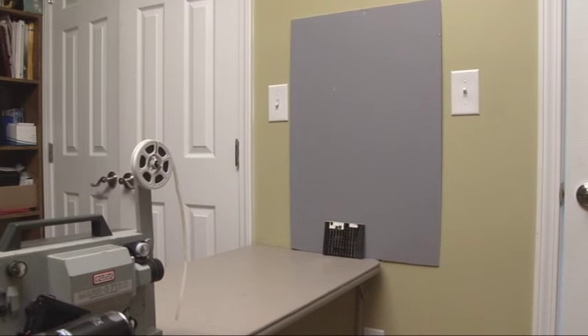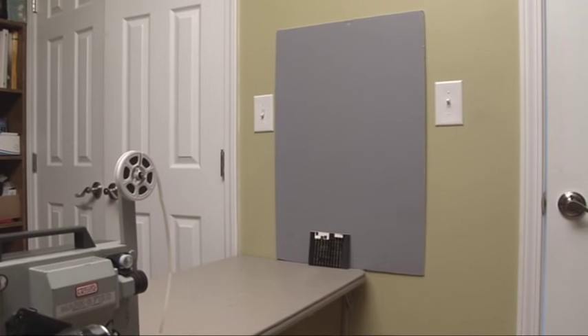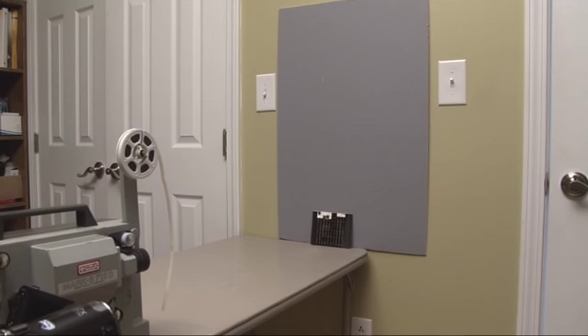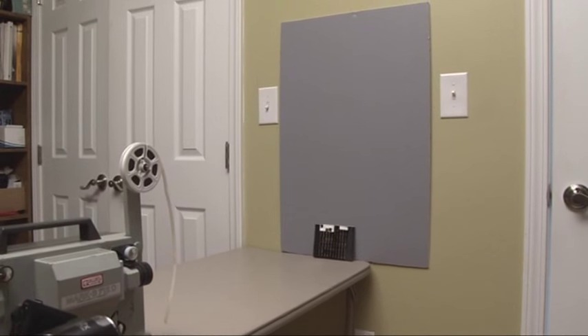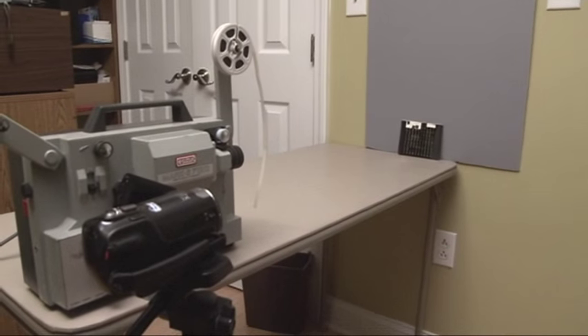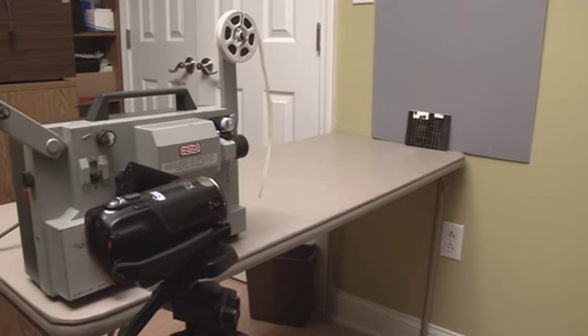I strongly recommend a gray board as opposed to white. If you project onto a white surface, too much white light will come back to your camera at times and create a glare. The gray board does not have a negative effect on your movies — the whites will still be white.